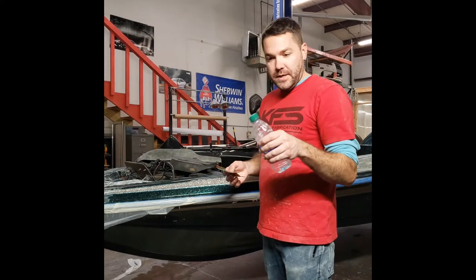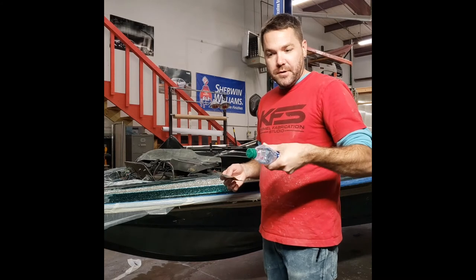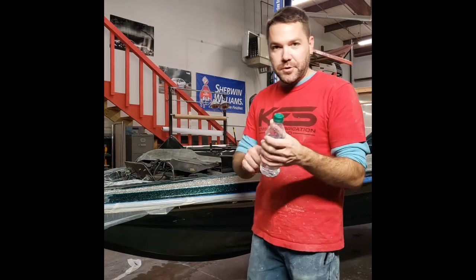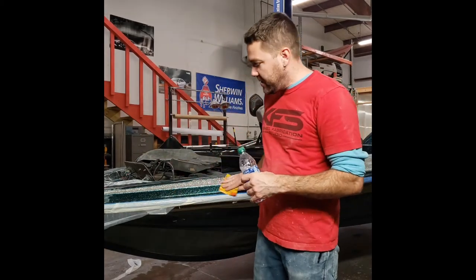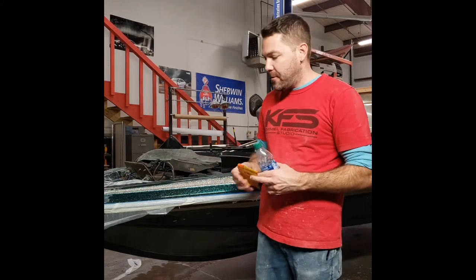A little tip: put a little hole in the end of your bottle and keep refilling it all day. I put a drop of Dawn dish soap in there and just give it a shake — you don't have to have very much, but that creates a little bit of lubricant for your sandpaper.